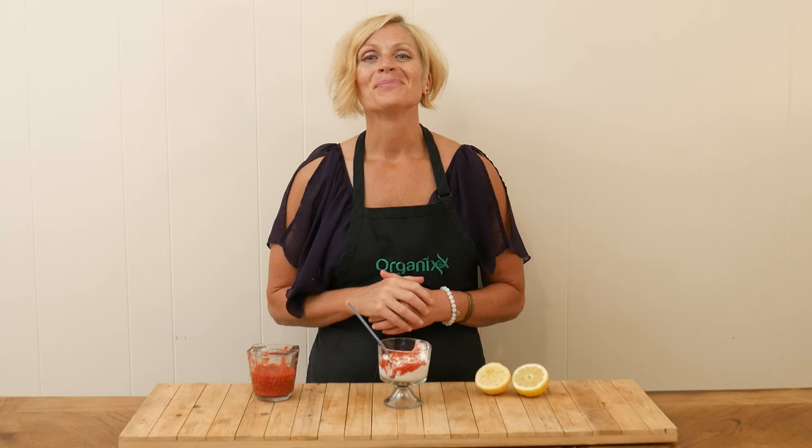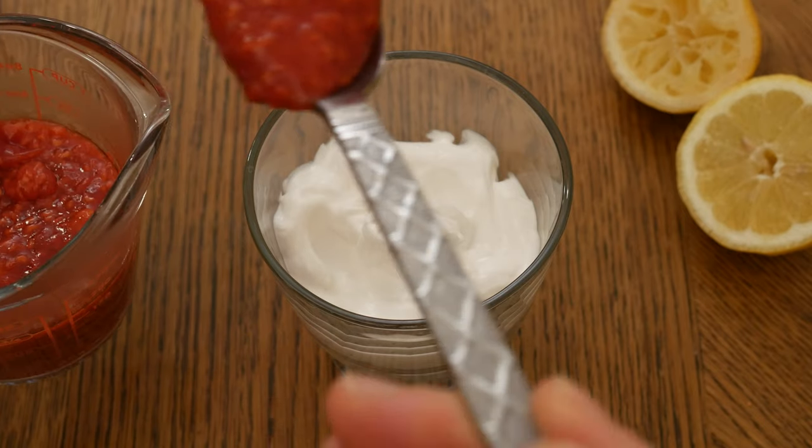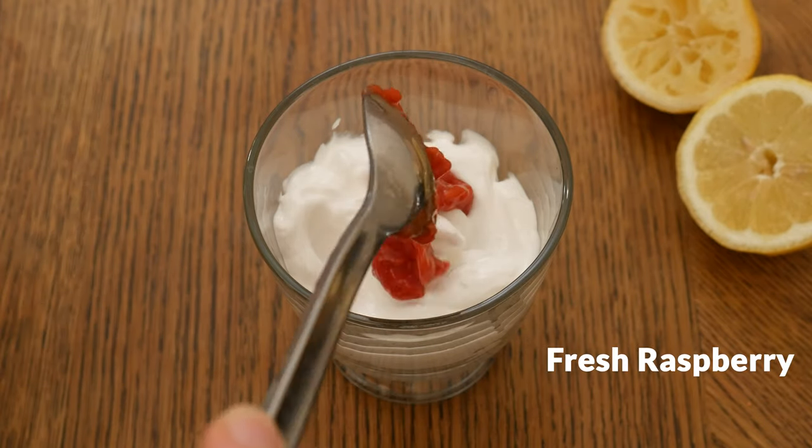Hi there, my name is Katrina. Welcome to the Organics Channel, where we get together every week in the kitchen and we create delicious and healthy recipes together. Today we're going to be making a fresh raspberry sauce.